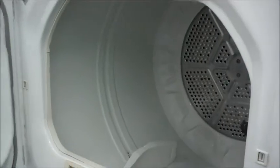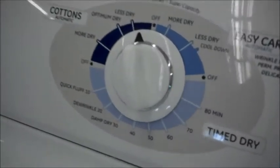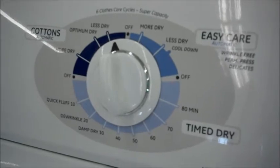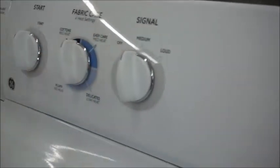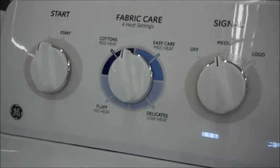The dryer's got a good-sized tub. Anything that goes from the washer will fit into this dryer just fine. It has your automatic and your time dry, and it has a signal off and on, which is really nice if you're doing your clothes and then going to bed — you won't get woken up 45 minutes later with a horrible buzz.